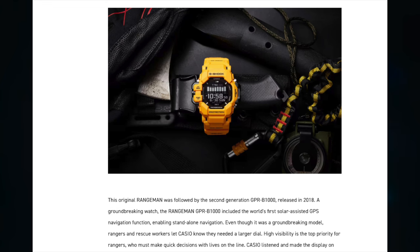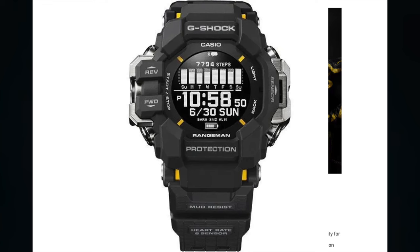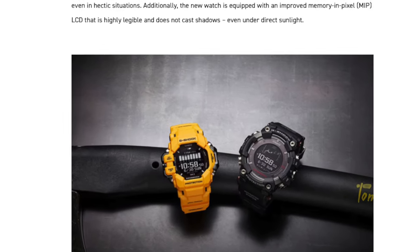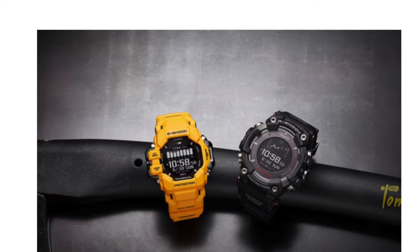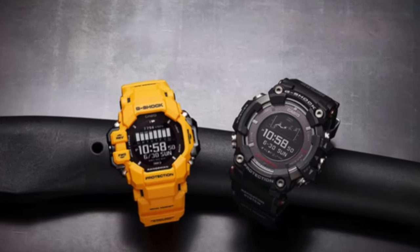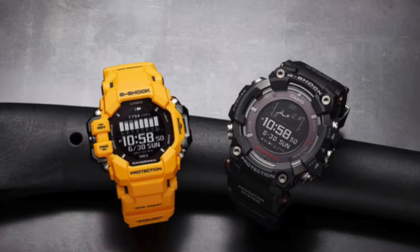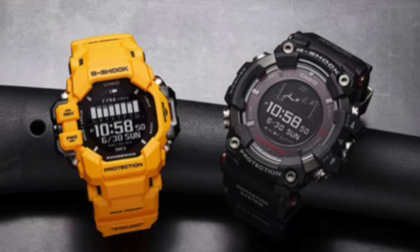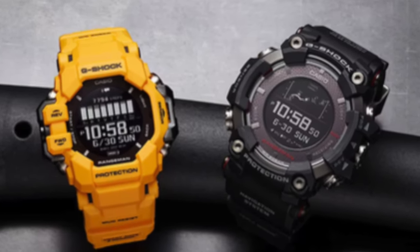High visibility is the top priority for rangers, who must make quick decisions with lives on the line. Casio listened and made the display on the new GPR-H1000 as large as possible, making it easy to check both your surroundings and your vitals, even in hectic situations. Additionally, the new watch is equipped with an improved memory and pixel LCD that is highly legible and does not cast shadows, even under direct sunlight.